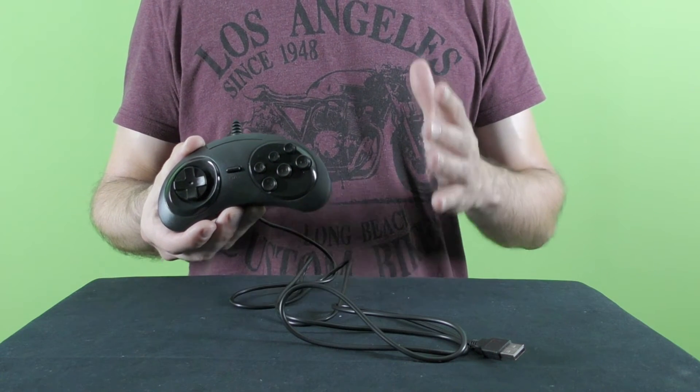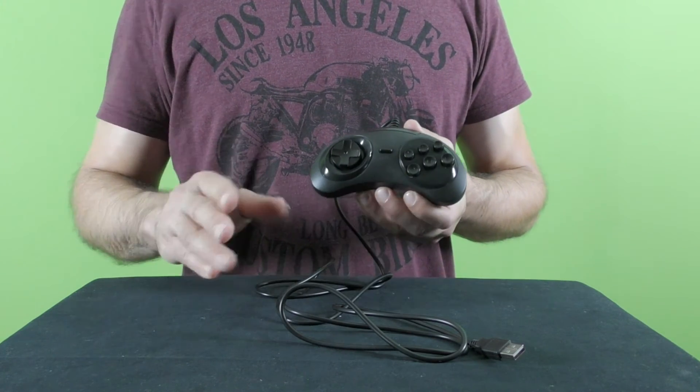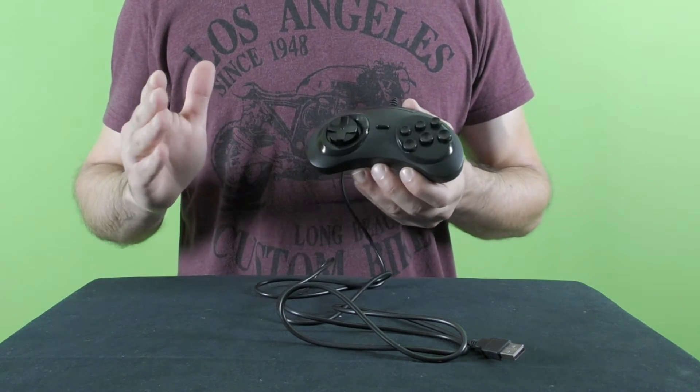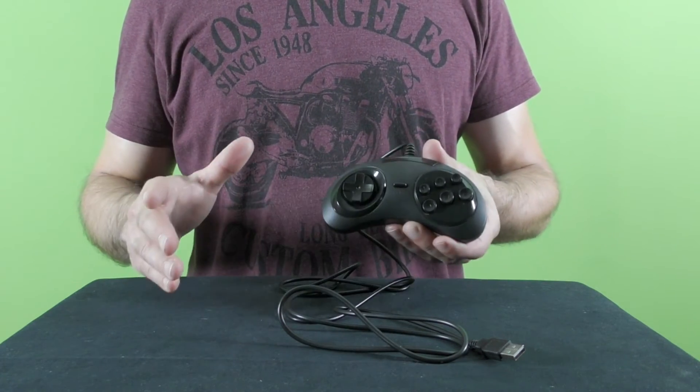The Sega Genesis slash Mega Drive six-button game controller was used later on as the basis for the controller of the Sega Saturn 32-bit game console. It's also very interesting to note that there were two types of six-button controllers that differed from each other by their size — one version was considered the normal size version.